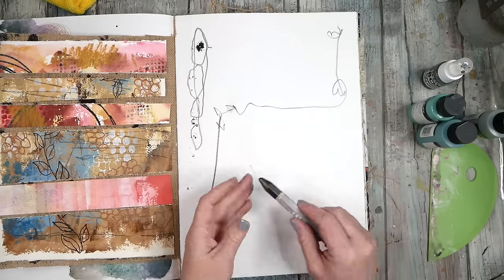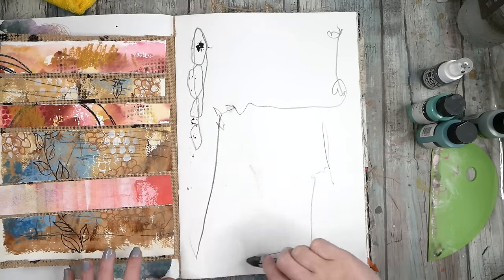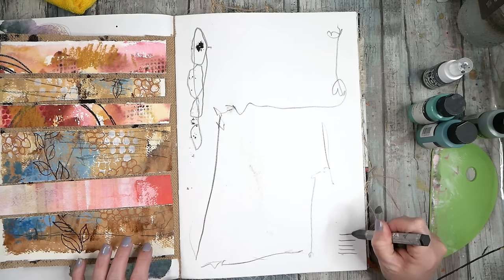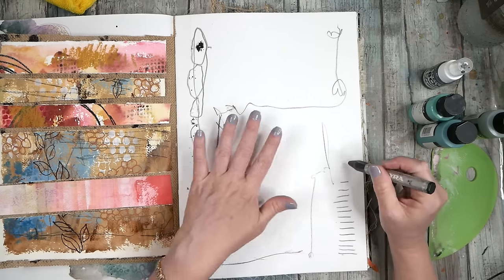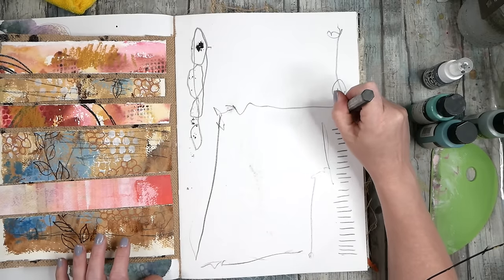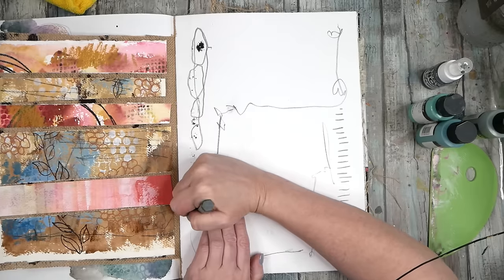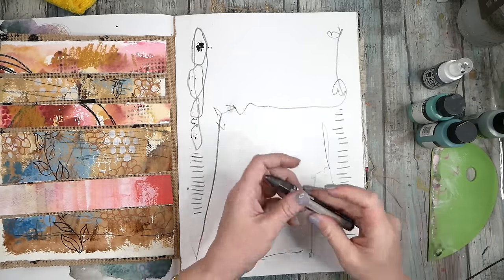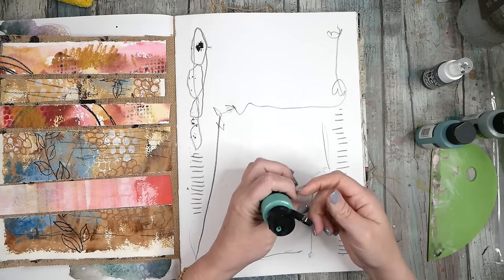I do that just to get rid of white page syndrome and kind of loosen up and get your mind going — that's why I start with that. This is water soluble so we could come back and add some water and mush it around, but really more than anything I'm just looking to break up the blank page. This is just a good warm-up under your paint — it's such a good exercise to get the ideas flowing.